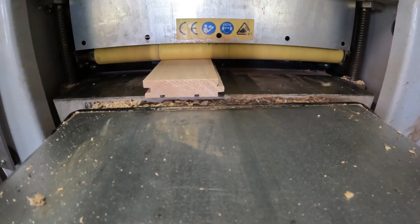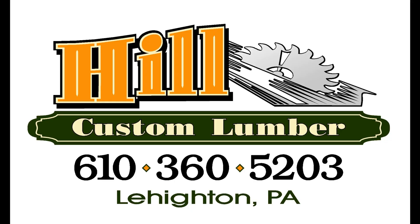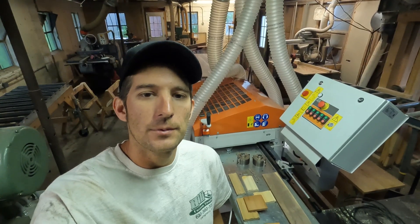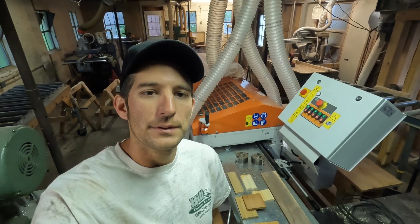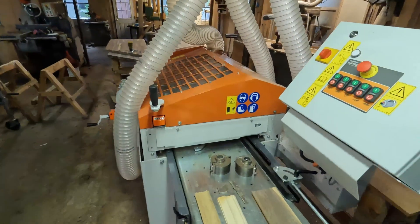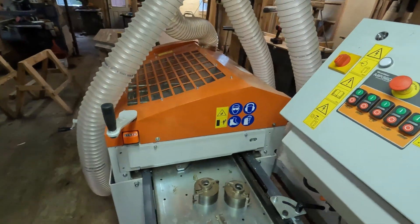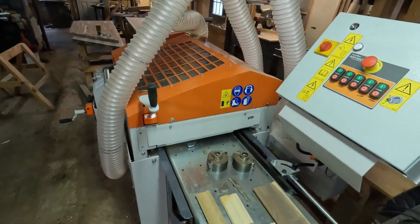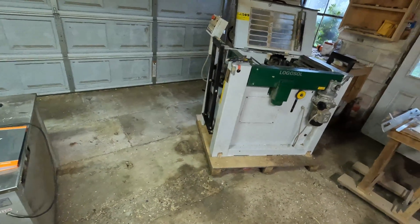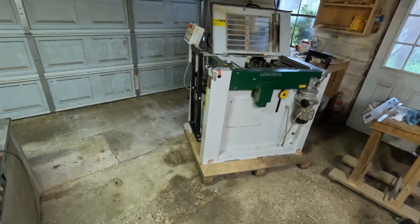If you've been following along the last couple weeks on the channel you've probably seen this machine before. I just picked this up — it's a brand new Wood-Mizer MP360. We just got it in the shop here the other day and hooked up. It is replacing that old Logosol PH260 which I've run for many many years.